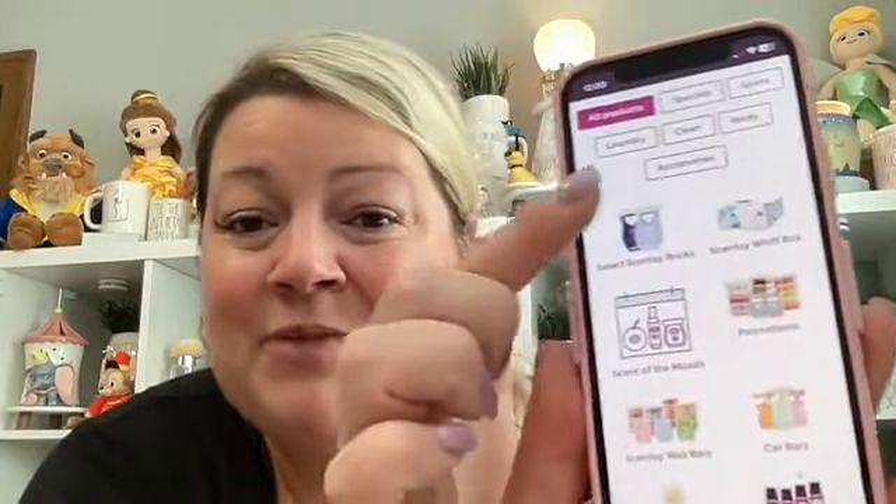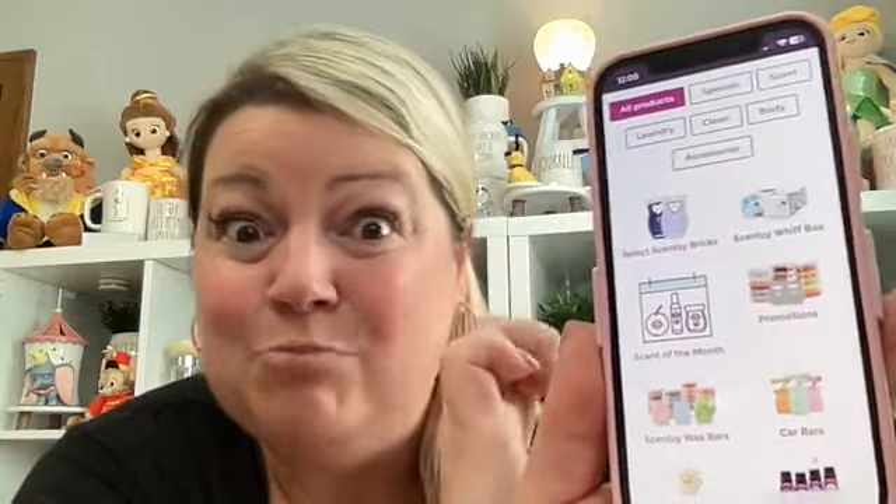When you first go in, it shows you all the different things you can get. One thing you can always get in Scentsy Club is bricks. I'm going to look at Promotions — these are bars that are limited time only, only available in a collection, or only available in brick size except through Scentsy Club.